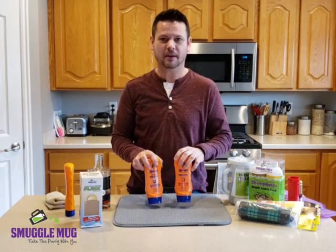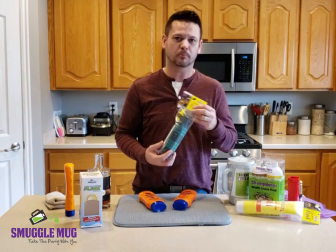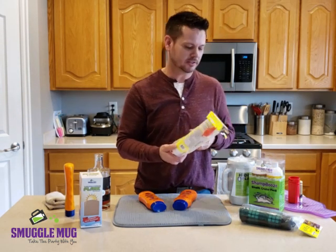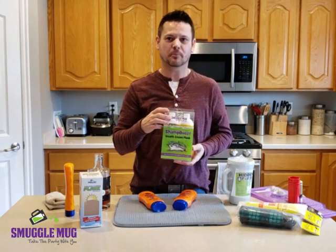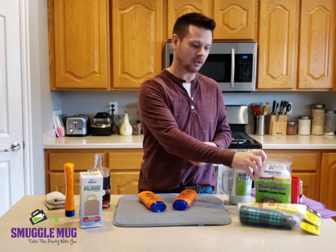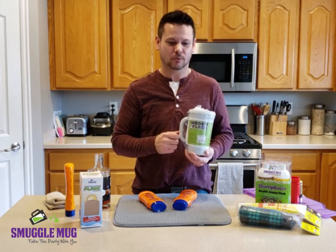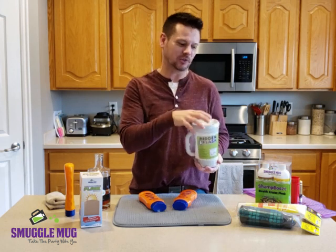Get these — they are patent-pending Sun Flasks by Smuggle Mug. Smuggle Mug also has their Boozbrella, which looks like a tote umbrella but holds nine ounces of alcohol. Their original sunscreen flasks hold 12 ounces of alcohol. Their Shambu's cruise flasks hold 17 ounces of alcohol each. And the original Smuggle Mug itself looks like a regular mug but has a hidden 12-ounce flask that discreetly dispenses right into the mug.